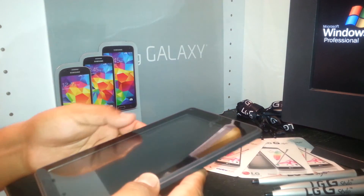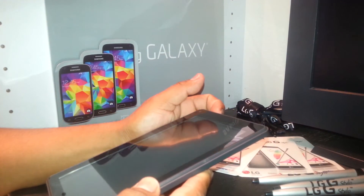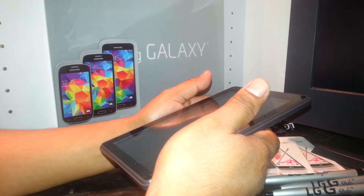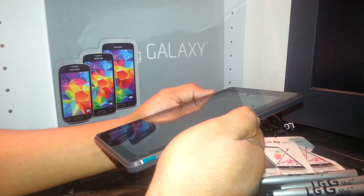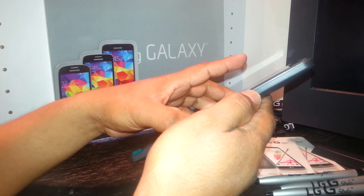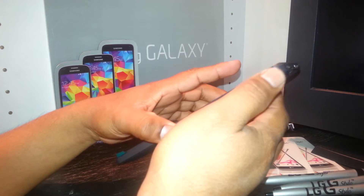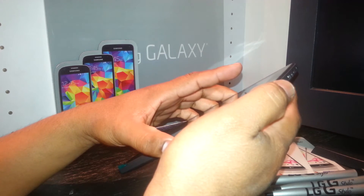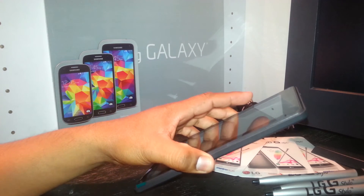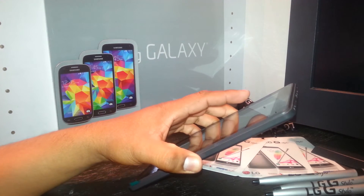This is a hard reset for the RCA Voyager tablet, seven inches. The screen might be blocked with a Google account, a screen pattern, or passcode, or you may have problems when the tablet doesn't fully power on or turns off simultaneously. This process will help you calibrate the motherboard as well and clean it.